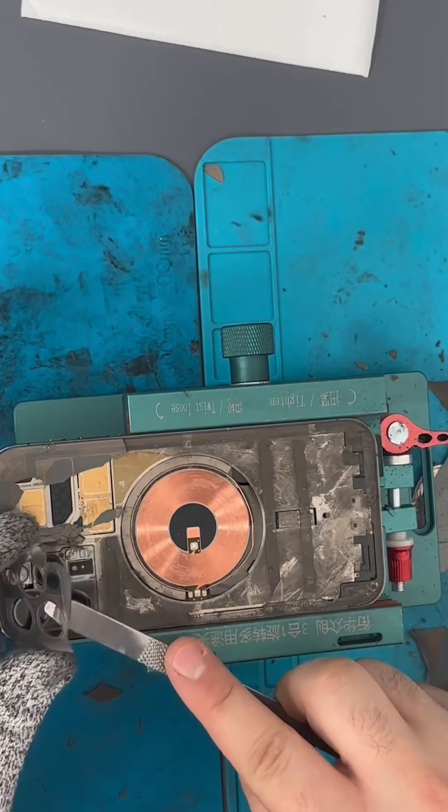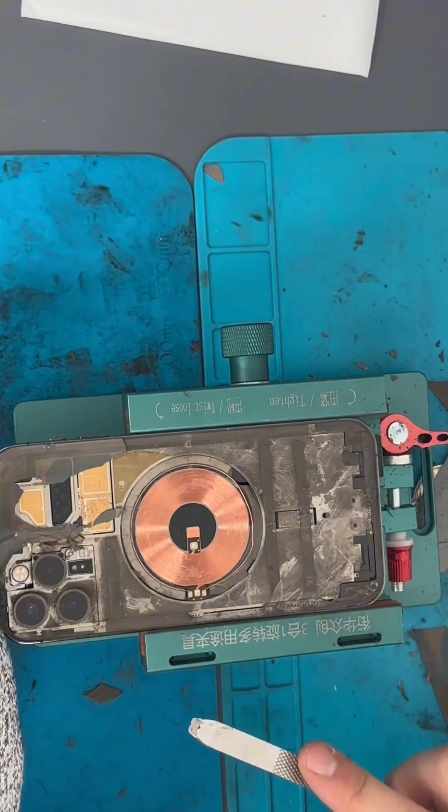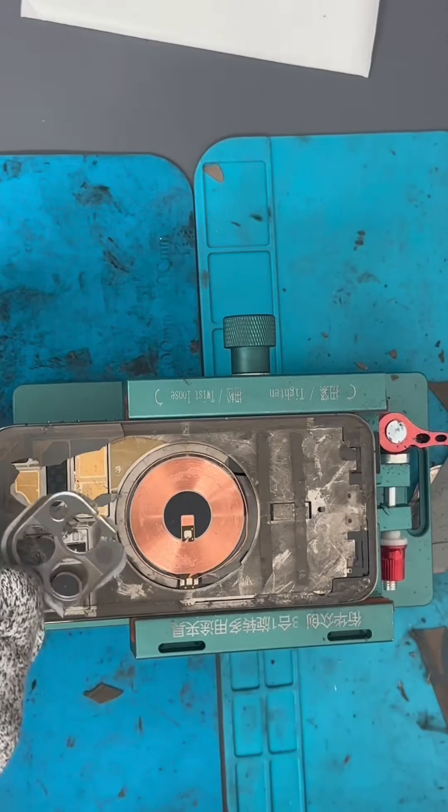This back glass was replaced before. That's why it looks so easy, especially the lens cover — it never comes out in one piece as you saw.